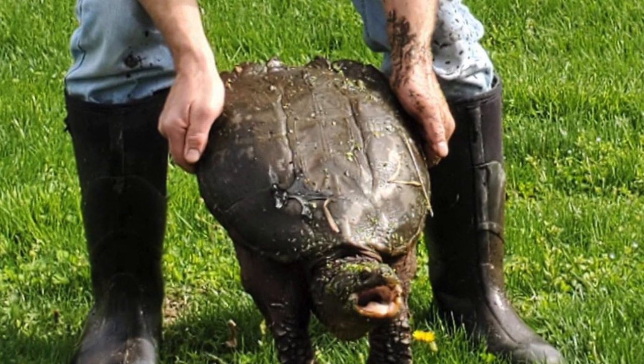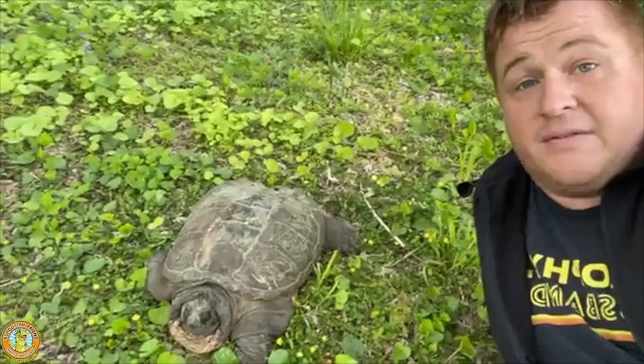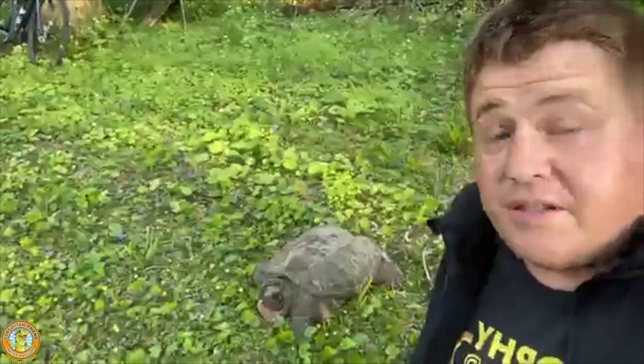It's not safe to pick up a snapping turtle by the tail — that can really hurt their spine. It can damage their spine and even their shell, since their spine and ribs are part of the shell. We'll do a quick demonstration here, but before I do that I want to show you just how big this turtle is.